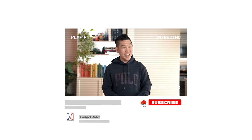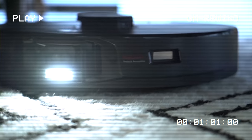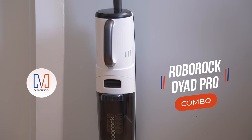So if you want to deep clean the smart way, give this channel a like and subscribe, and I'll help you find the right vacuum to match your needs. In this video, I'll give you all the reasons I love the Roborock Dyad Pro Combo.